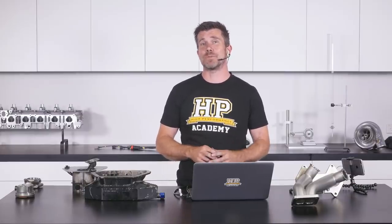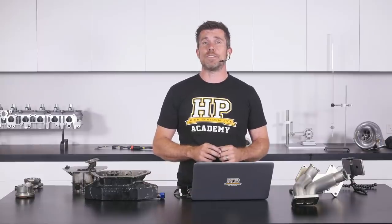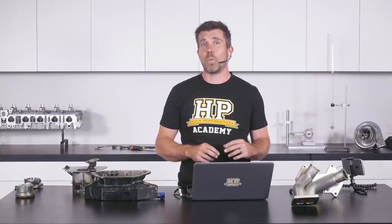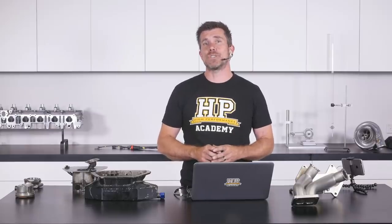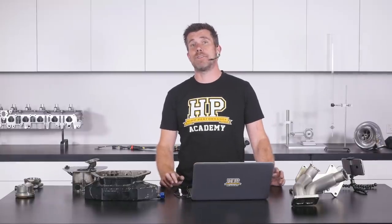We'll talk all about the problems with lubrication systems once we actually get into our webinar. But before we jump in, I just wanted to talk about what has been going on around here for the last week. If you did join us last week, you'll know that I was talking about the upgrades we're making to one of our FA20 engines.